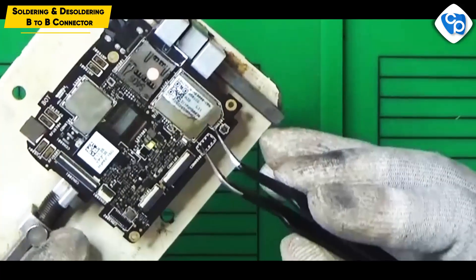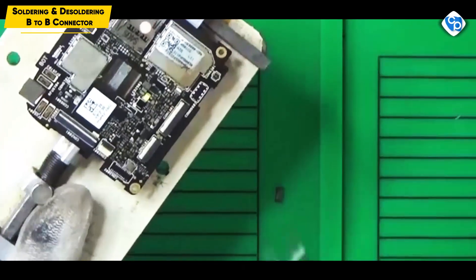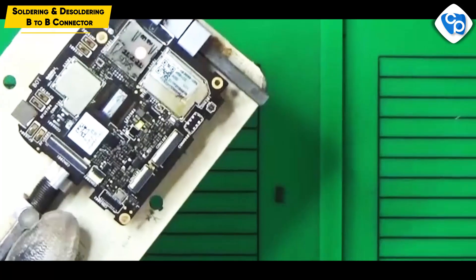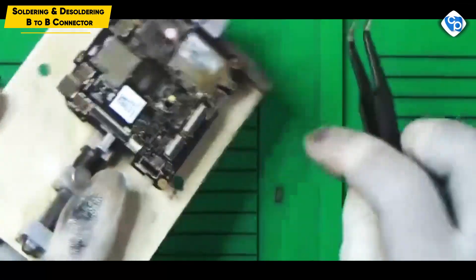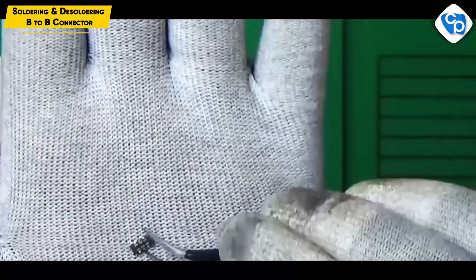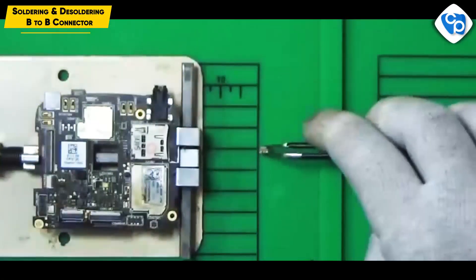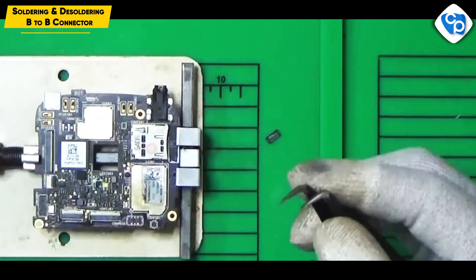Now this is a B2P connector — this is the battery connector. Once you remove it, you can reuse it. For example, if you have mobile damage, you can fix it. Now this is the battery connector and the B2P connector. This is the connecting line — this is the board and the pad. Now you can fix it, practice it, then use it. You can fix it in your mobile phone easily.